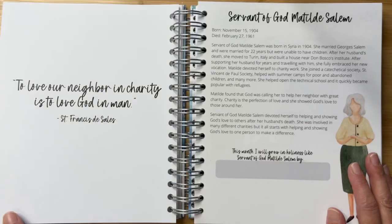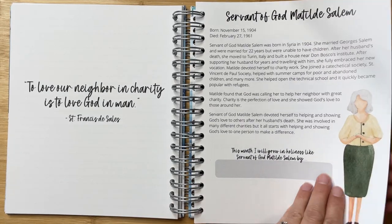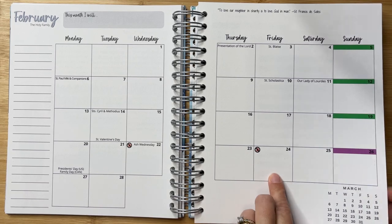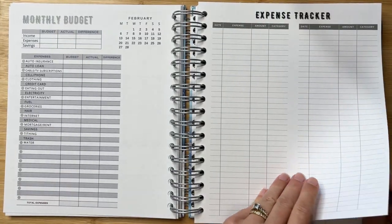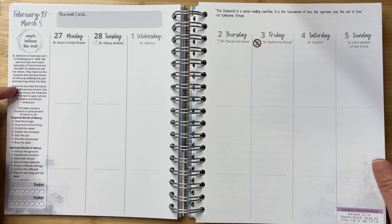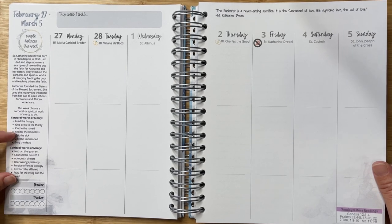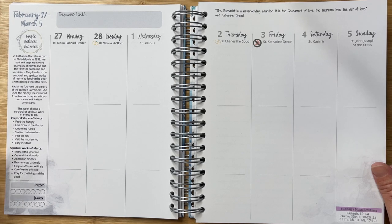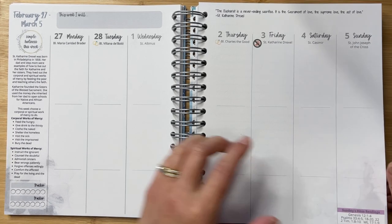Going through the month of January — at the end of every single month, there are some note-taking pages, really helpful lined space for whatever you need to record, maybe to-do list space or journaling room. Then we get to February, which is so helpful to have at a glance with Ash Wednesday and the first Friday of Lent. Not only are there great ideas for simple holiness every week, but there's tons of educational information — catechesis included in this planner where you can learn more about different elements of our Catholic faith.